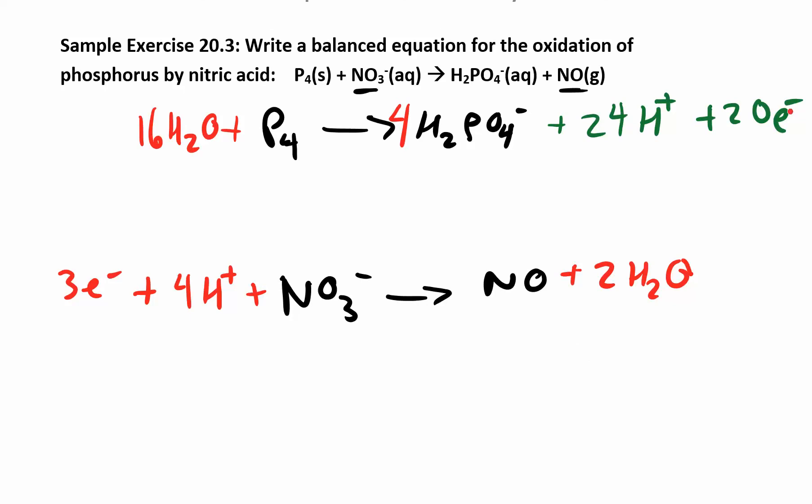In this case, P4 is losing electrons — that's our oxidation half reaction. And NO3 is gaining electrons — that's our reduction half reaction. So NO3, undergoing reduction, is doing the oxidizing, making it the oxidizing agent. P4, undergoing oxidation, is doing the reducing, so it is the reducing agent.